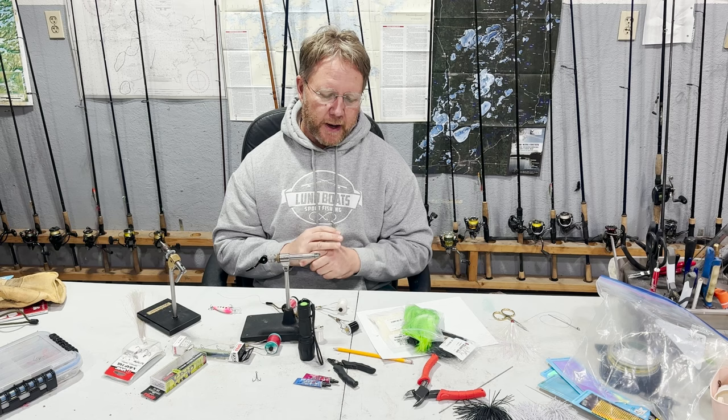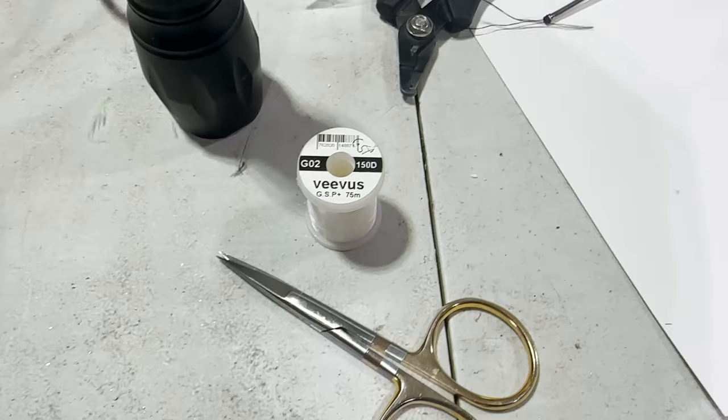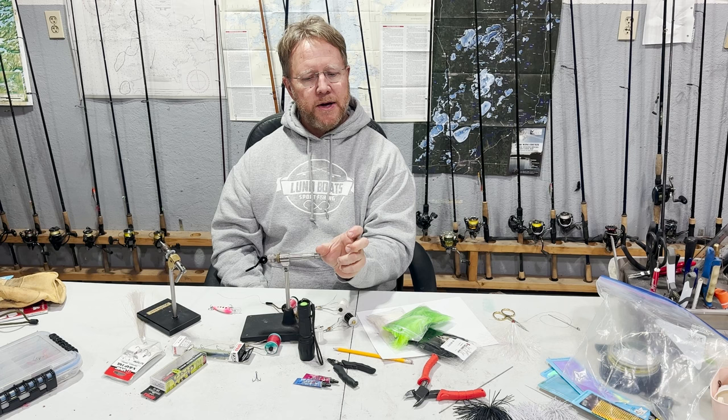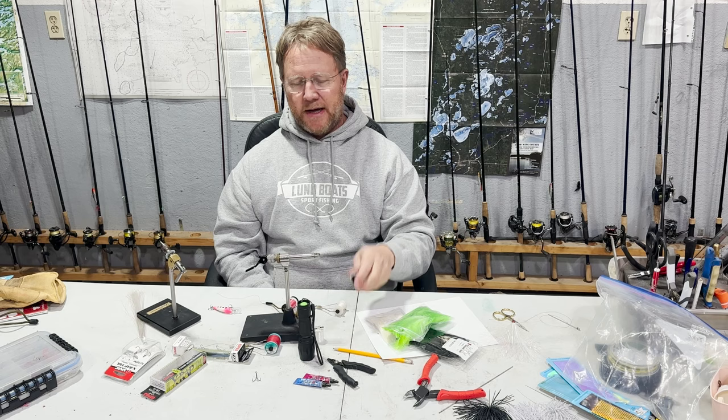The other thing you want to look into — the fly guys, like I said, they have it dialed in, that's what they do for a living. They've come up with lines. This stuff is gel spun poly and it's a really super thin line. What they made it for originally was deer hair bugs — where they build up the head and trim it to shape for a topwater bug. When you wrap it and pull on the string, the hair stands up. This is what you want — high-end stuff. Orvis sells it; there's all kinds of places that'll sell that string.